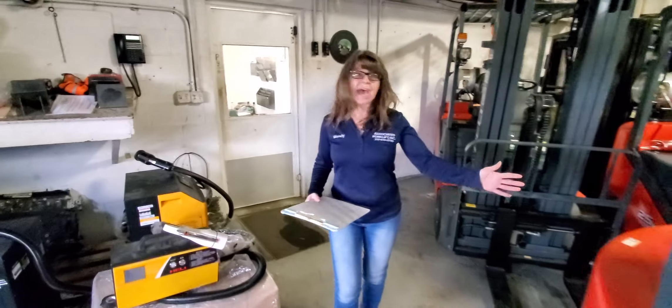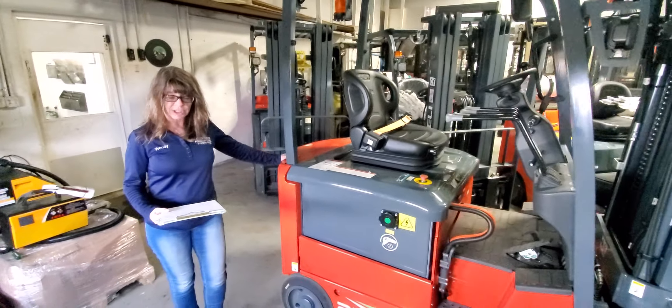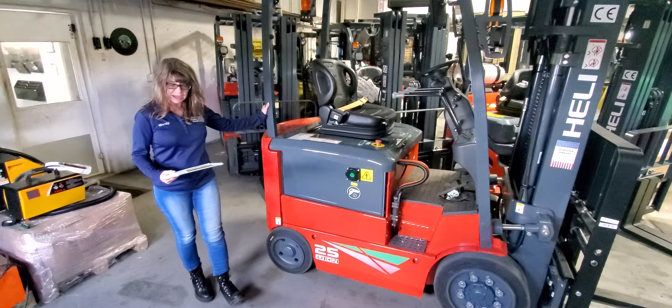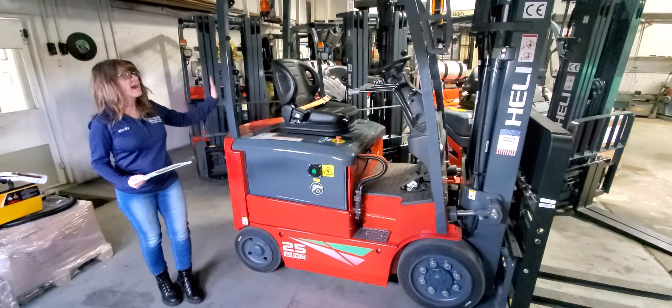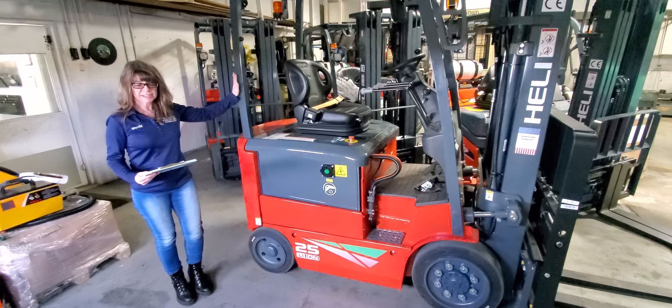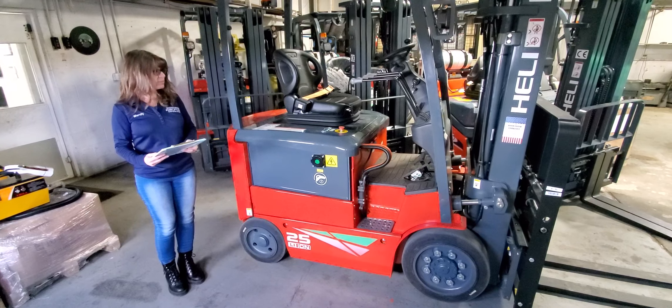In terms of capacity, this is a 5,000 pound capacity forklift, but these units come from five to eight thousand pounds and possibly even larger. They have in stock the five to eight thousand pound models — plenty of them in stock and available at all times in Atlanta.